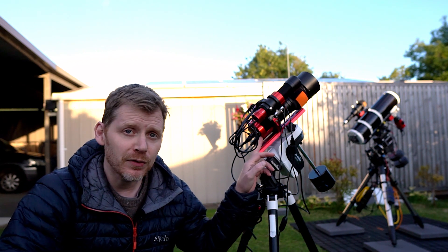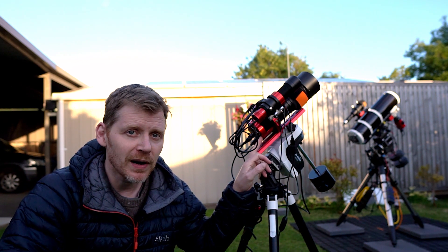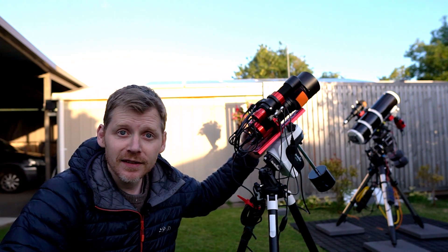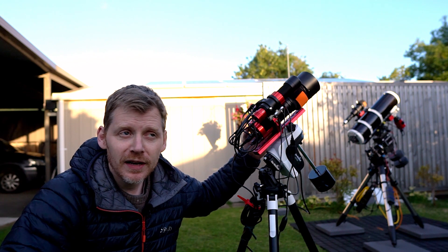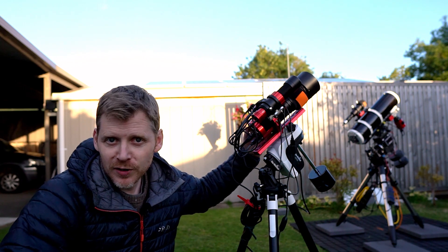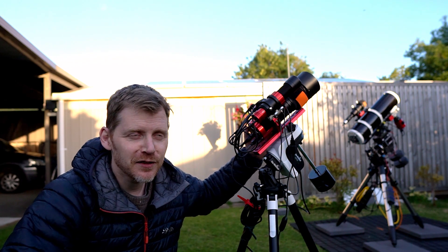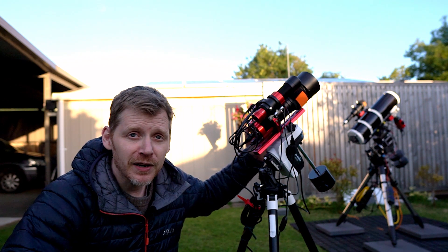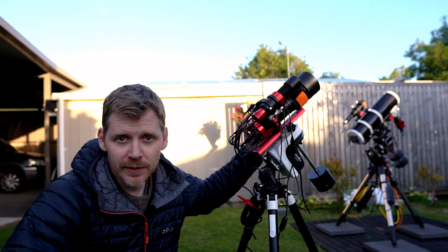I've got the little 533 MC cooled here on my little portable rig. I also picked up a secondhand ASI Air Pro — not the cardboard version, if you've seen my earlier videos on this. I've given that a very quick go last night for like half an hour, just figured out how to use it, and I'm going to be using that tonight.